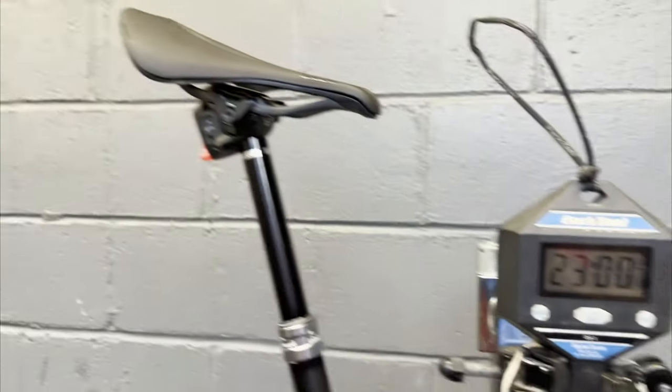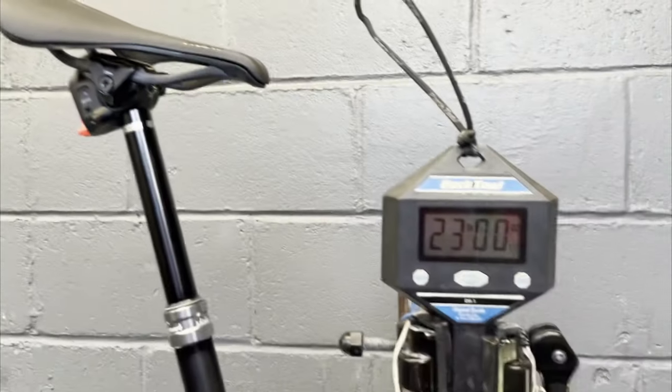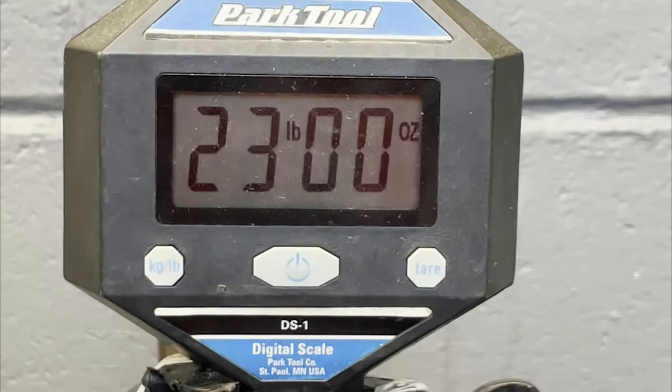Still need the battery, but man — 23 pounds flat. All the S-Works stuff is really nice.